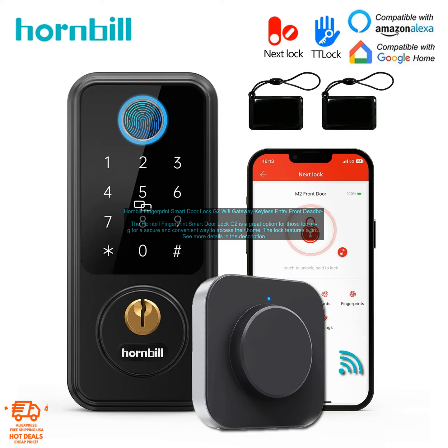Cons: Pricey — the Hornbill Fingerprint Smart Door Lock G2 is more expensive than some other smart door locks. Limited range — the lock's Wi-Fi range is limited, so you may not be able to control it from your smartphone if you're not close to your home.